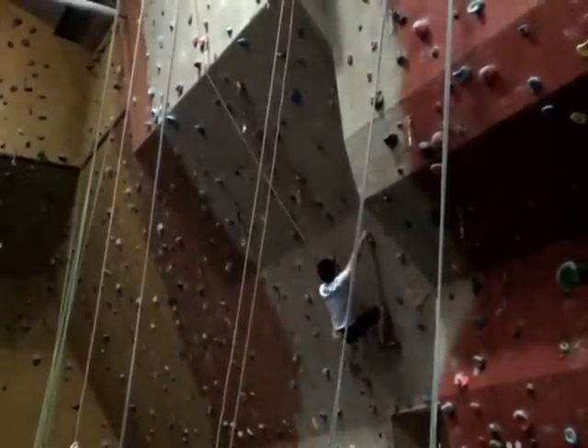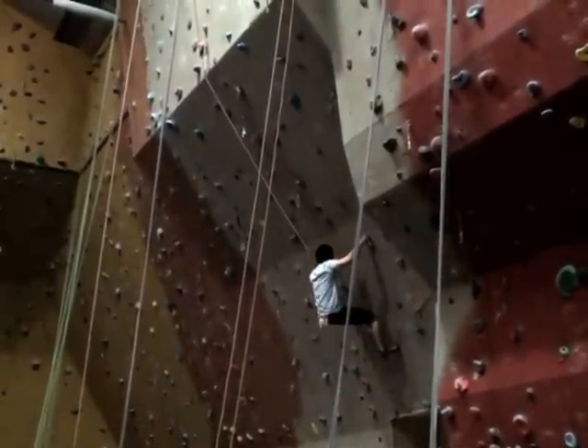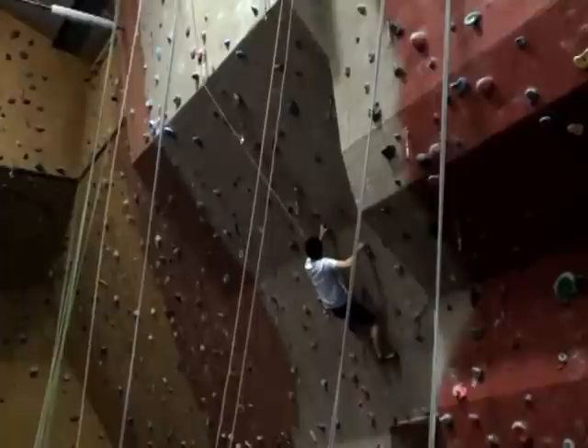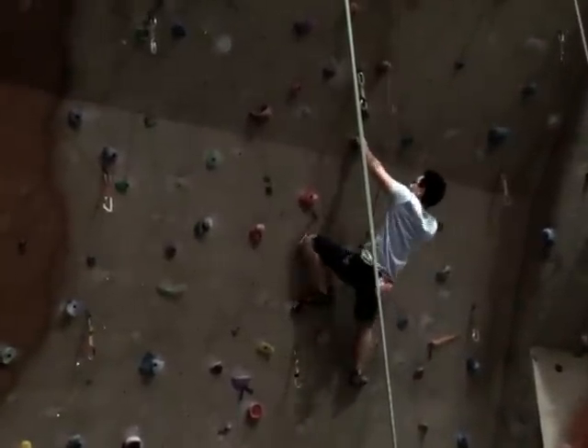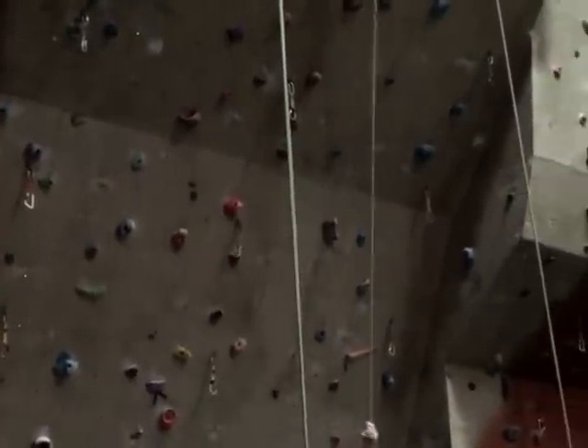This rock climber enthusiastically clambering up an indoor artificial rock wall is safe even if he reaches too far and falls off. He is safe because his ropes are attached to anchor bolts securely fixed into the walls.